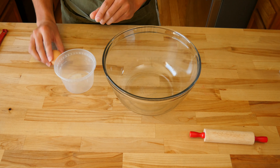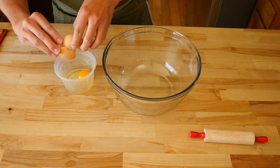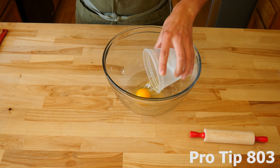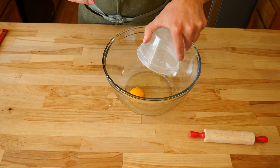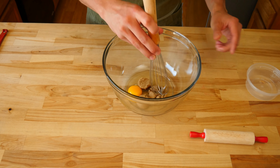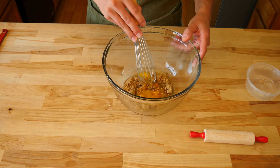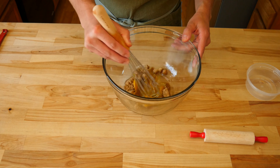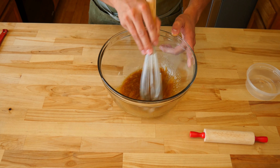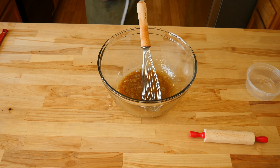Let's move on to the wet ingredients. Acquire a medium sized bowl and add in 1 large room temperature egg. Pro tip: crack the egg in a separate container first — this way, if we accidentally get any shells, we can easily pick them out. Following the egg, add in 3 tablespoons of dark brown sugar. Whisk to bring these two items together. The goal is to dissolve the sugar into the liquid of the egg. Whisking for about a minute or two should get the job done.